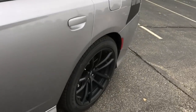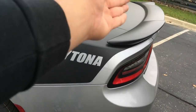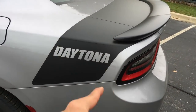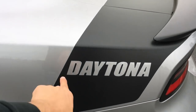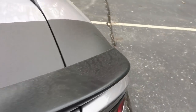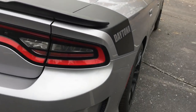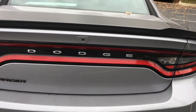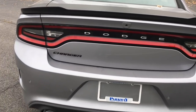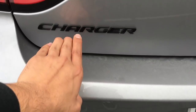Let's move on to the back. On the Scat Pack Chargers you have no type of vinyl coming across. On the Challengers you have the one big stripe and another thin stripe — on here it says Daytona and it goes all the way across. Pretty nice little detail. Also back here, if you guys can spot the difference — this, of course, is in black, which is pretty cool.